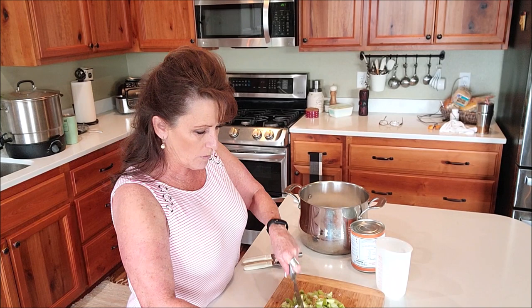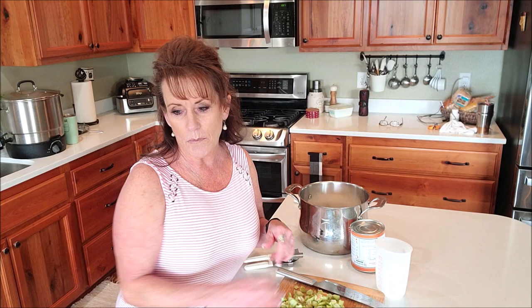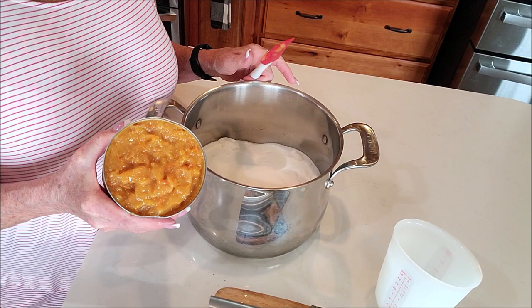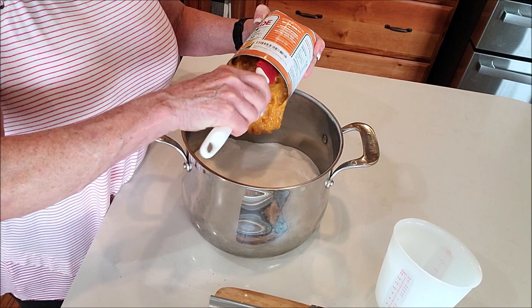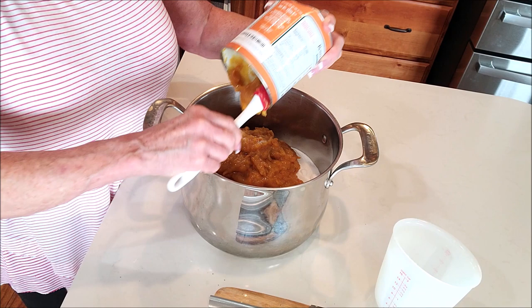This jam doesn't require pectin; there's pectin in the orange peels. You're going to cook it anywhere from 15 to 45 minutes depending on how much liquid comes out of the rhubarb. I've got my can open — this equates to six pounds of bitter oranges. It's so good.